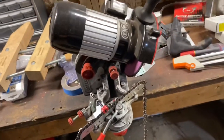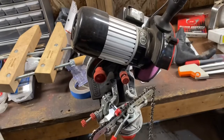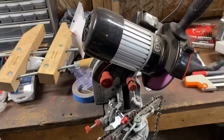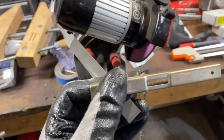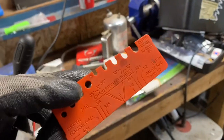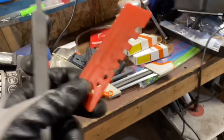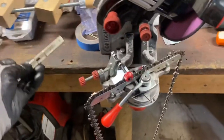This grinder will also do rakers — this is the Oregon Bench Grinder. It's not the top of the line but one down from it. It does have a wheel you can change out that does the rakers, but you've got to set at least one of them manually by hand. For that I have this Oregon depth gauge tool. What came with the sharpener was this little card thing — I just didn't care for it, I don't think I was very accurate with it.